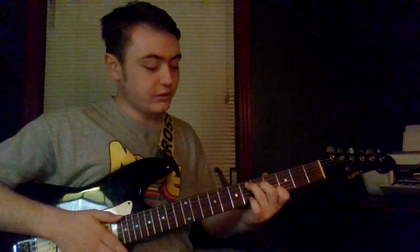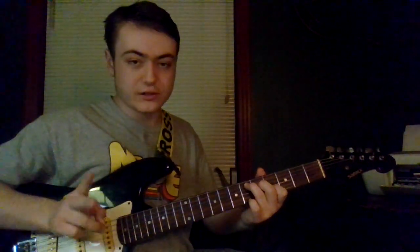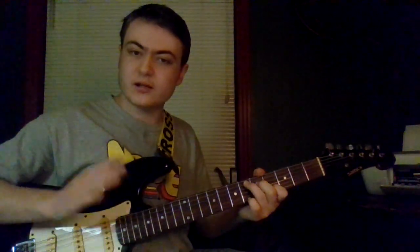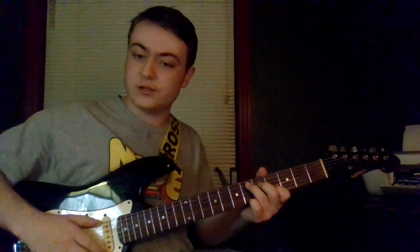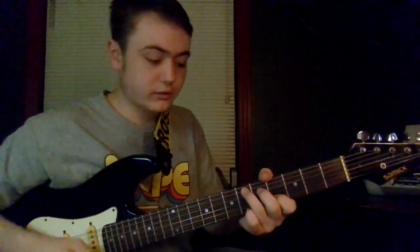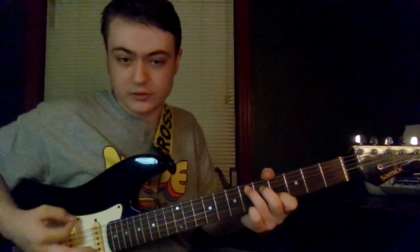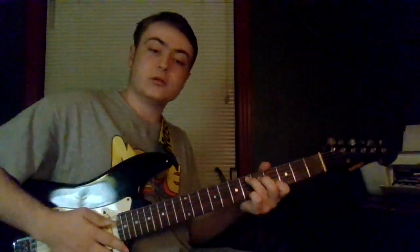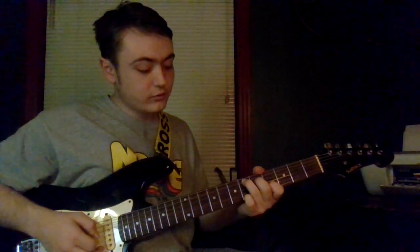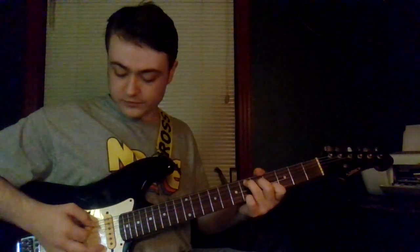Now add your pinky in — this is the second non-bar form. Add your pinky to the sixth fret of the high E. The only string you don't want to pick is the low E string. Pinky finger on the sixth fret of the high E, and it sounds like this.